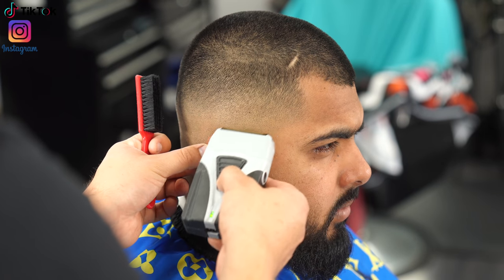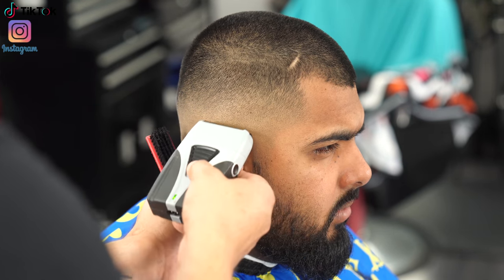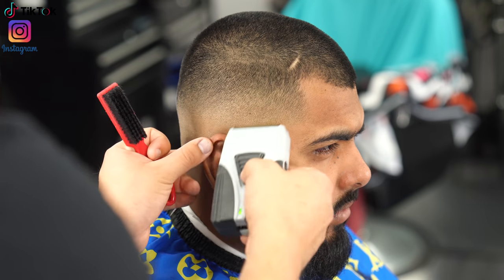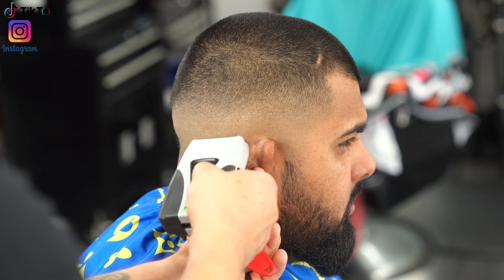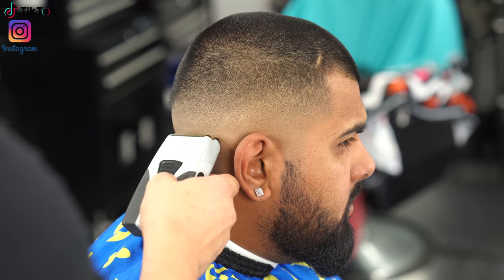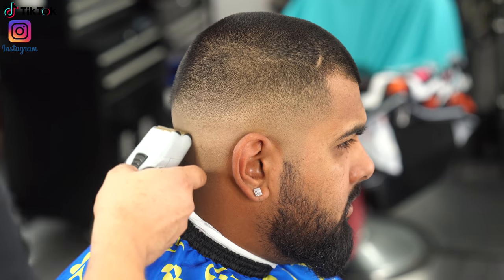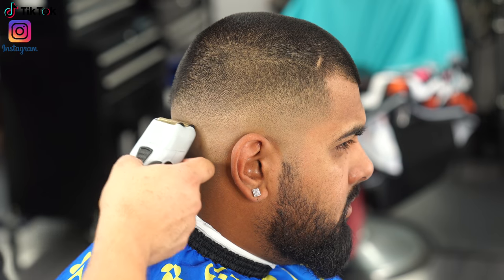Going in with the shaver to finalize the fade. With this technique it's a little risky — I definitely don't want to go too high with the shaver and create a new line. I keep it about a quarter of an inch lower than where I set my first initial guideline, go with the grain, and at the very bottom I can go against the grain no problem.